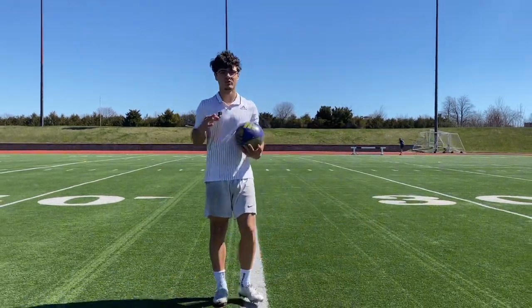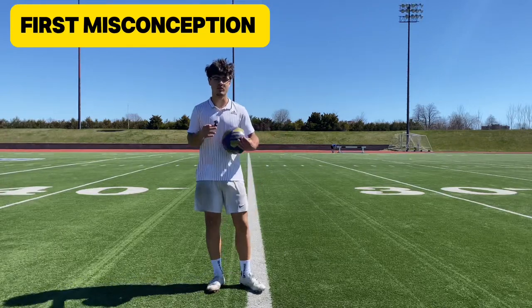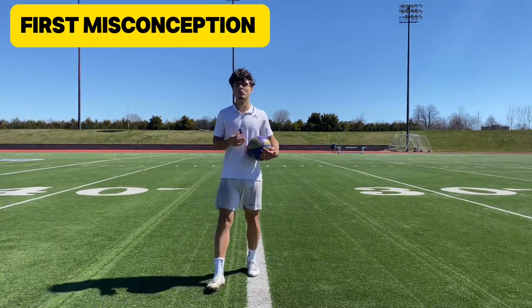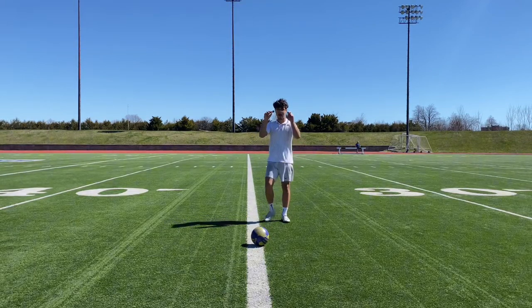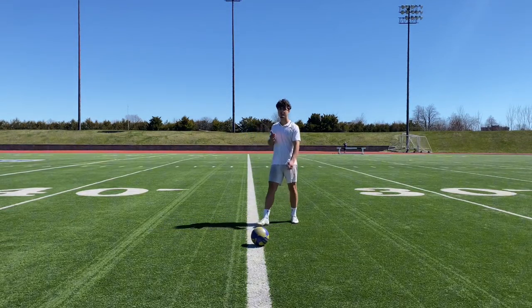First things first, there are some common misconceptions I have to go over. People think you really need to put some power in it — that's wrong. All that matters is your technique. Another thing is that people worry way too much about the angles they approach the ball. It really doesn't matter.